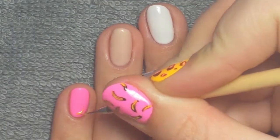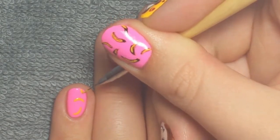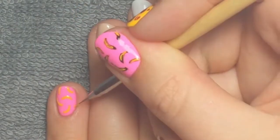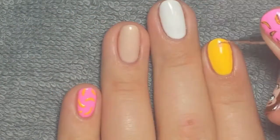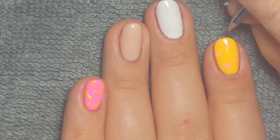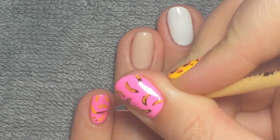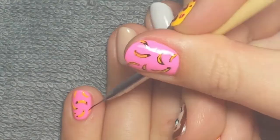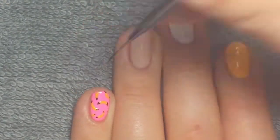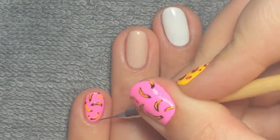Those are the art gels I'm using. I started off with yellow to make some banana shapes on my pinky and my thumb as well — they look like little crescent half moons at this point. Then I took a peach gel polish, Le Chat Peach Blast, just to make some dots for the leopard print. Then I'm taking my black art gel and I put little dots at the end of each banana just to add that dark spot, then made some lines to outline it and a little line down the middle of most of them just to add a little bit more detail.